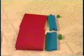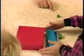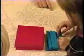Have the child count the hundreds pile first, then the tens pile, and then the units. They will tell you there are four hundreds, five tens, and three units. The number would read 453.